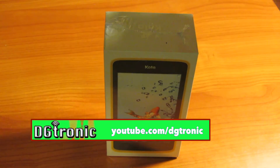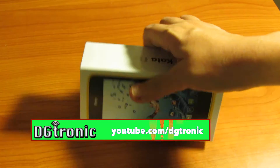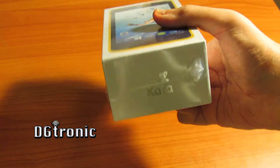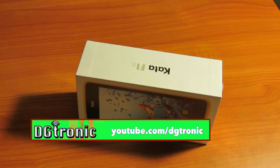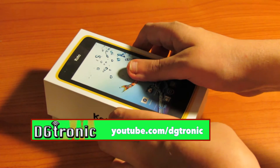You would think that this is a very high-end device right in here. Very good quality, gives you a good feeling. There's the Kata logo again. Let me get the cellophane off the box, and then I'll show you what's in it. I've got the wrapping off of it, now let's slowly unbox it.